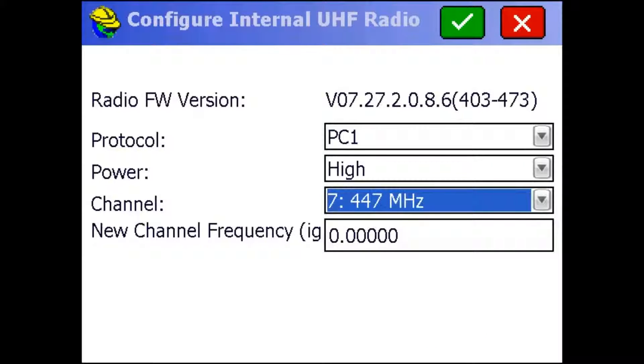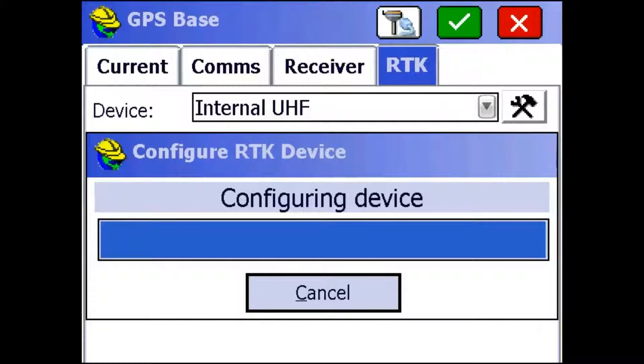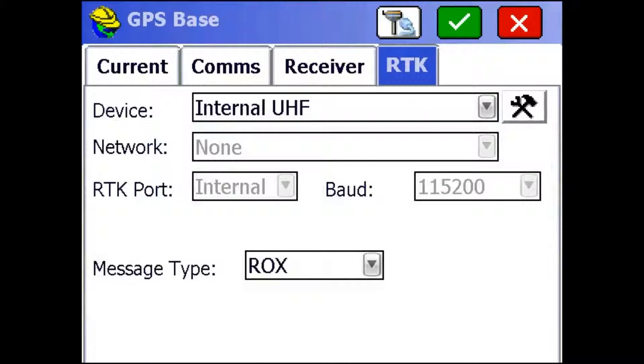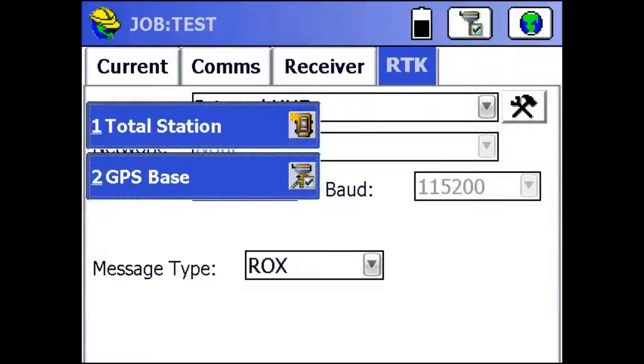Since it has all the settings, I'm going to hit this green check mark up in the top, and it's going to save all the settings to the radio and make sure it's configured. And then I'm going to hit the green check mark again to continue with my base setup.